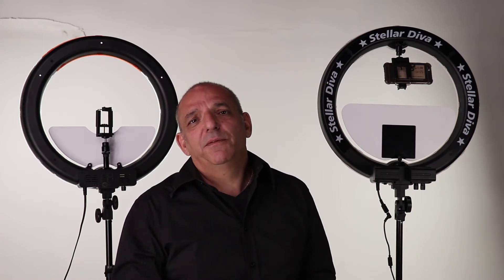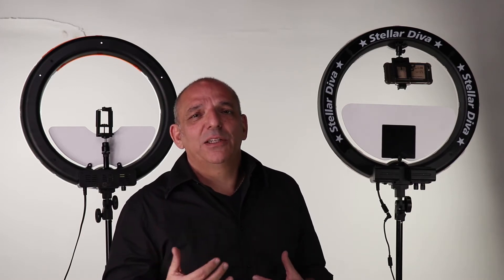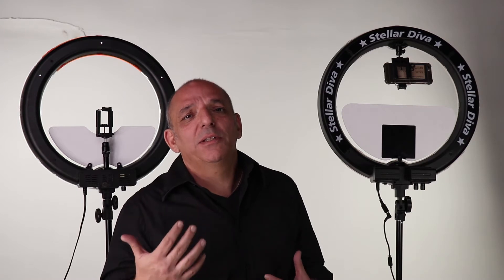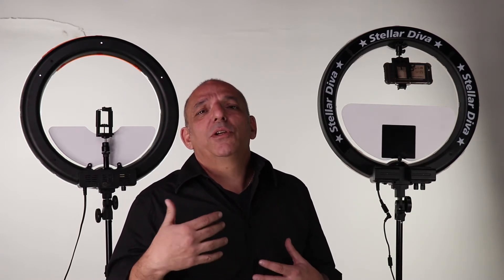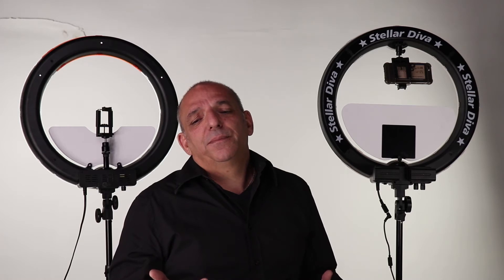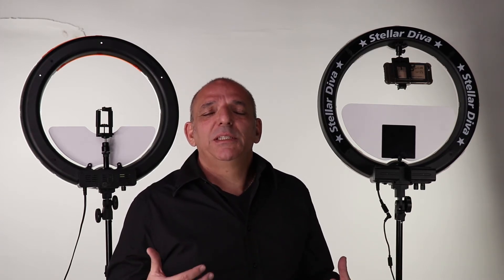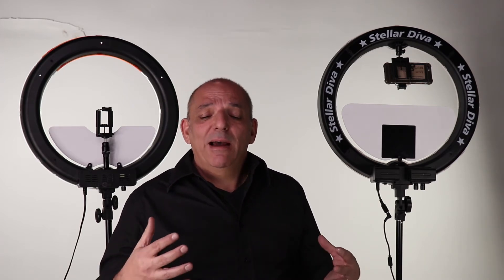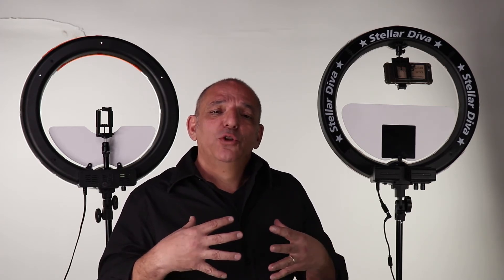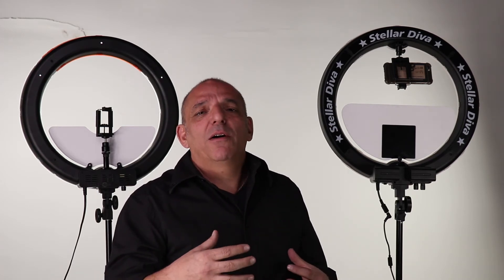In today's market, videos are everything. Everybody needs to advocate for themselves, advertise themselves, and tell people why they're different — how they do good things, how their product is different, how they care for people. If you can explain those things on camera, the way social media and the internet is set up makes it much easier to succeed, stay in business, and connect with people.